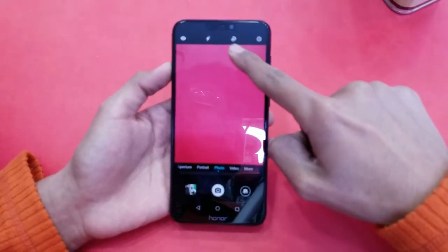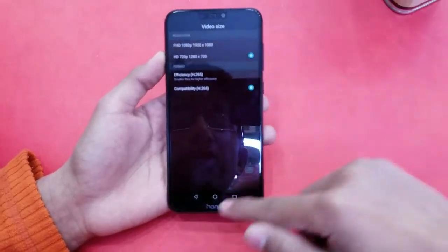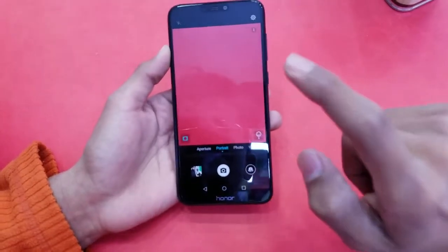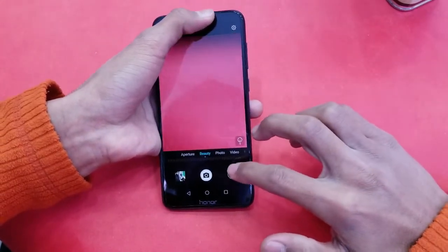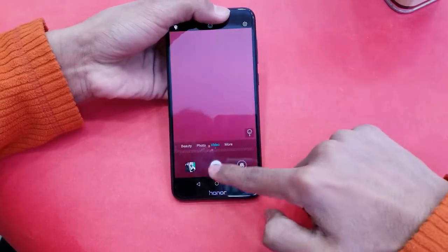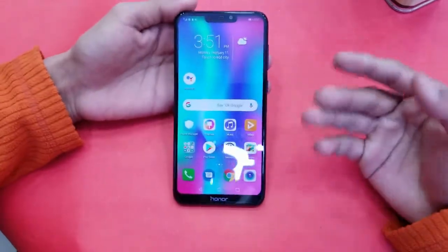The camera is a 13MP + 2MP combination with an AI feature that enhances your pictures, which I really like. Video recording goes up to Full HD — not 4K — same as the Y7 Prime 2019. Portrait mode is available here but was absent on the Y7 Prime 2019. The front camera records up to 720p, not Full HD or 4K, and offers beauty mode, aperture mode, and additional features.